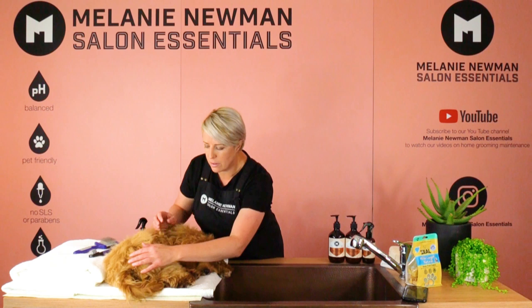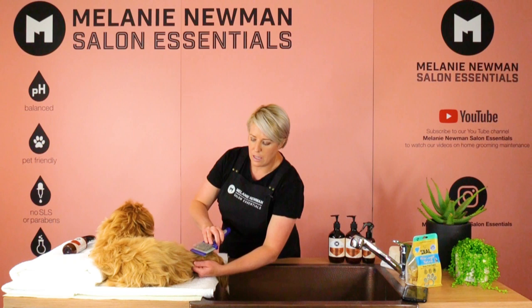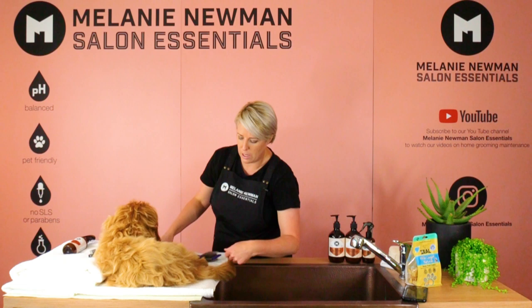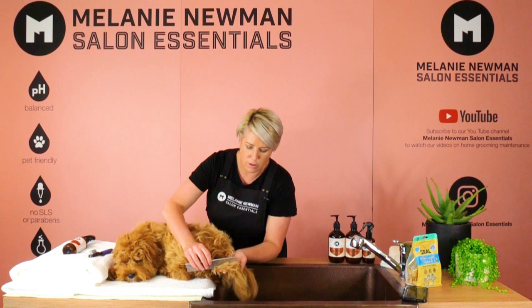Once we've brushed his ears, we've got our little tail left. So I'm going to move him to the side and give it a little bit of a spritz. Then, going with the direction of the coat, brushing downwards, making sure we get all those little knots and tangles out before the bath. And once we've gone through with our slicker, pick up our comb, making sure we've got all that dead coat out and all those knots.